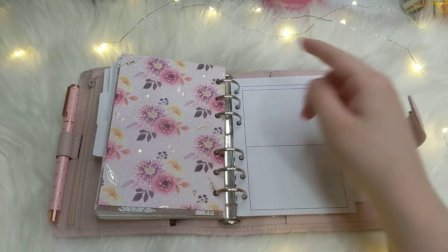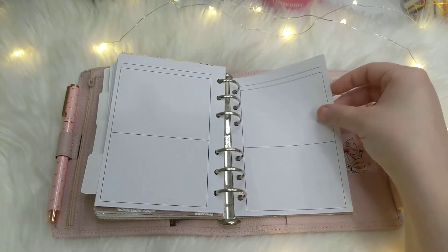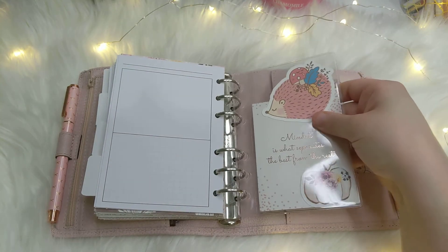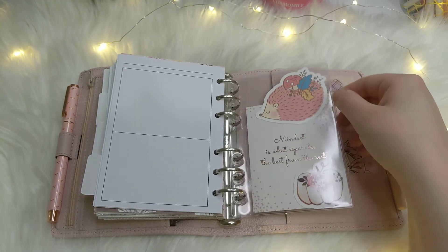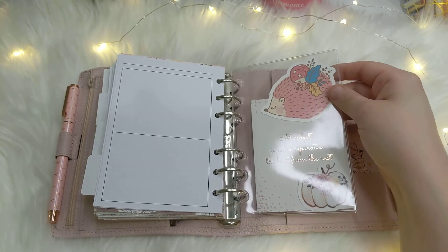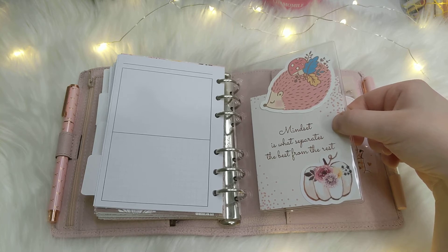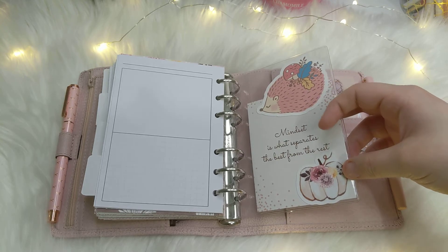This paper is Hello Petite Paper. This last section is a list section — there are some lists I need to make but haven't gotten around to yet. I have this as a page lifter — it's one of those old Foxy Fix PVC pockets. I've got a few things in here: a quote card from the Planner Society that says 'Mindset is what separates the best from the rest,' a little die cut from Happy Scrappy, and a die cut from Hello Petite Paper.